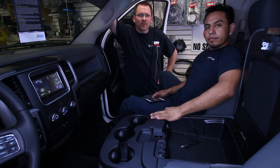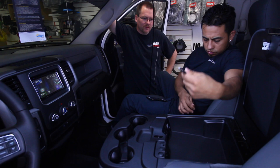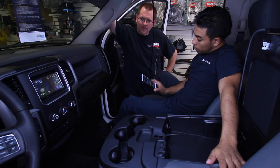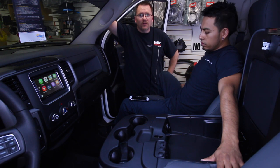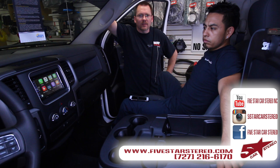Okay, so this is the final test. We're going to make sure everything works. Go ahead and plug it into the new USB hub. And we have CarPlay. We've got CarPlay on the screen. So if you've got one of these cool Dodge Rams, pick up the cool new iDataLink product.